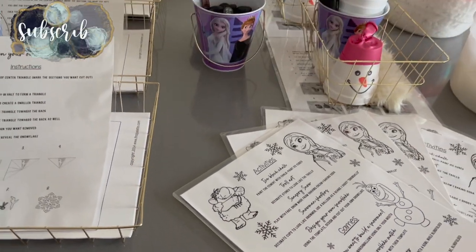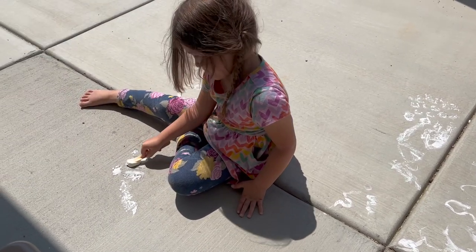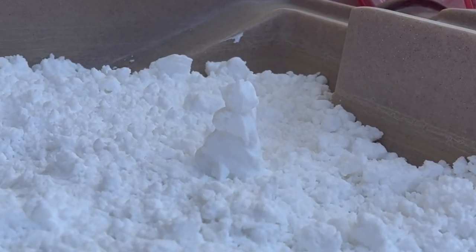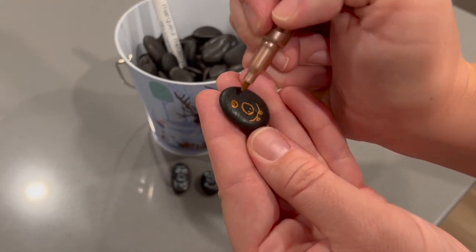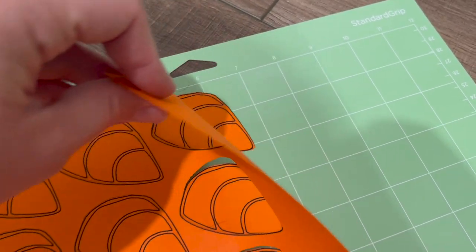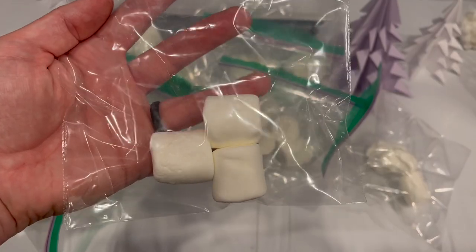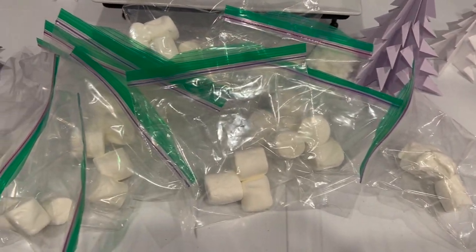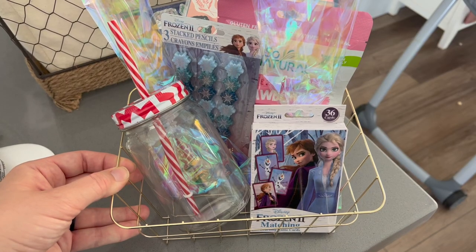Welcome back to Lima Bean Living — this is part two of a three-part series covering party prep for my daughter's fourth birthday party with a Frozen theme. My last video covered the overview, and I had over five hours of footage so I'm splitting it into three videos. Make sure you watch closely because there will be a little surprise somewhere in this video.